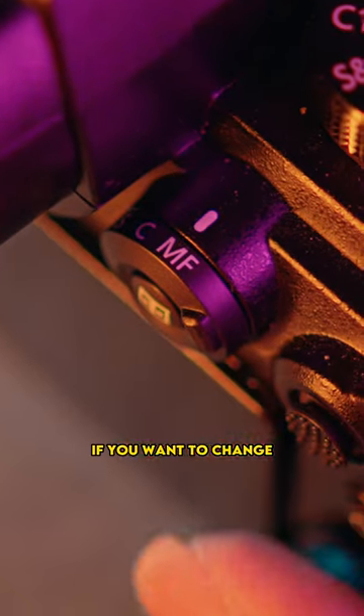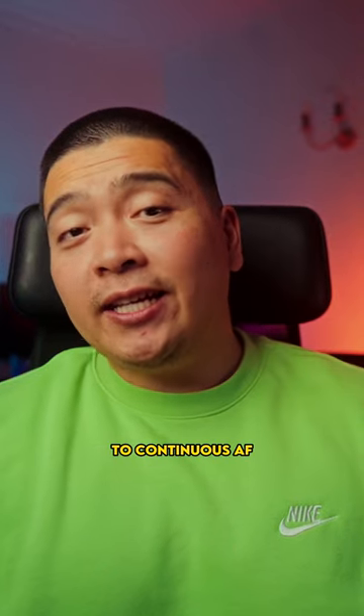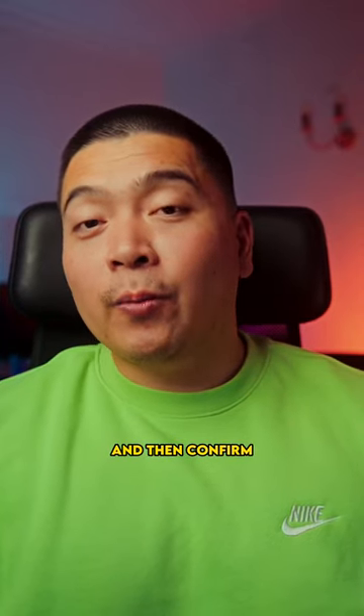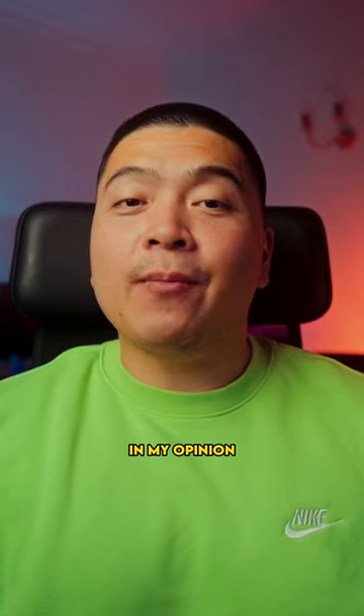Now with Fujifilm, if you want to change from single point AF to continuous AF to manual focus, you have to press a few more buttons and then confirm with another button press, and that's already too many steps in my opinion.